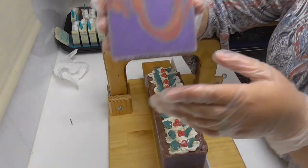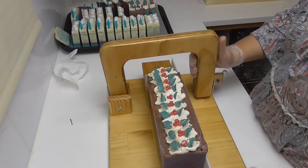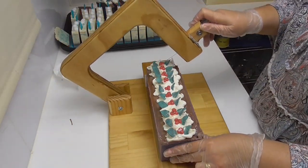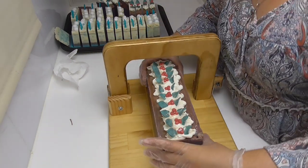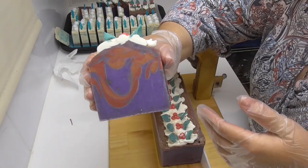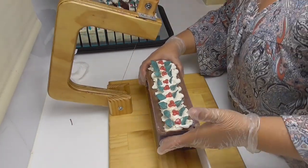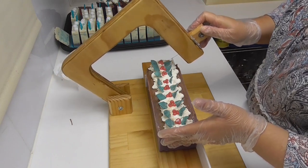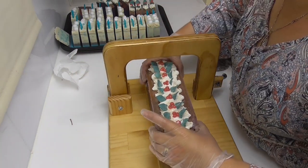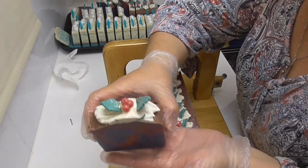All of my Christmas soaps will be available in the first week of November, both online and at the markets I attend. I am only making four loaves of Christmas soap this year — I don't want to be left with any in the new year, so once they're gone they're gone. If you really want to get your hands on some, order online or come and see me at either the Cleveland markets or the Twilight Makers Market if you are local. I hope you've enjoyed watching me make my Plum Pudding soap — leave a thumbs up and any comments down below. If you haven't already, subscribe to the channel and hit the bell icon so you know when the next weekly soap making video drops. Until next week, have a great one — bye!